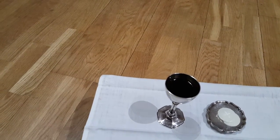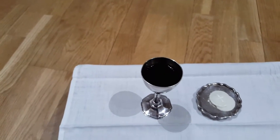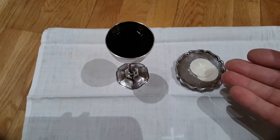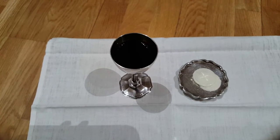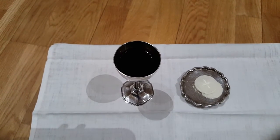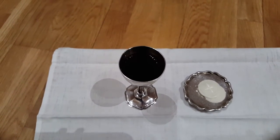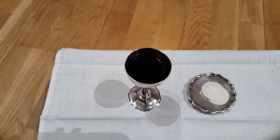Hear us, O merciful Father, we most humbly beseech thee, and grant that we receiving these thy creatures of bread and wine, according to thy Son our Saviour Jesus Christ's holy institution, in remembrance of his death and passion, may be partakers of his most blessed body and blood.